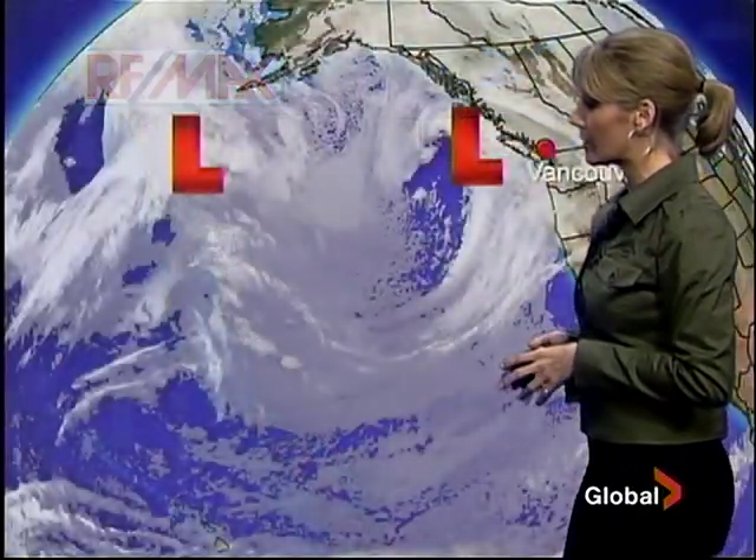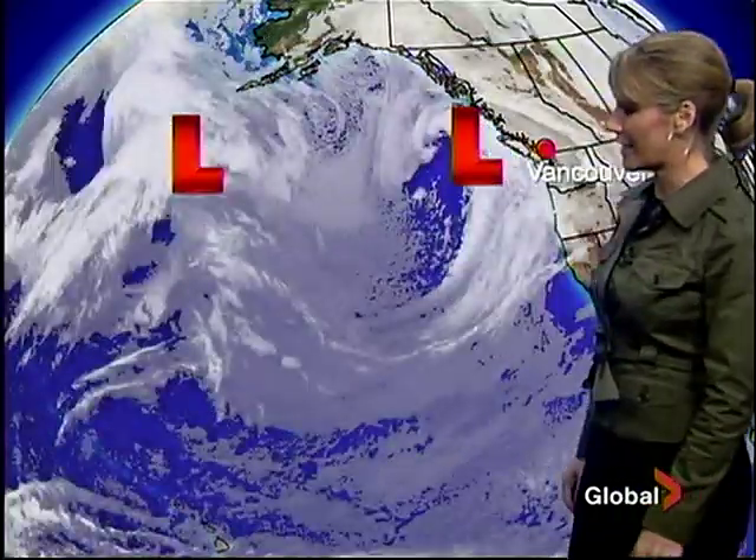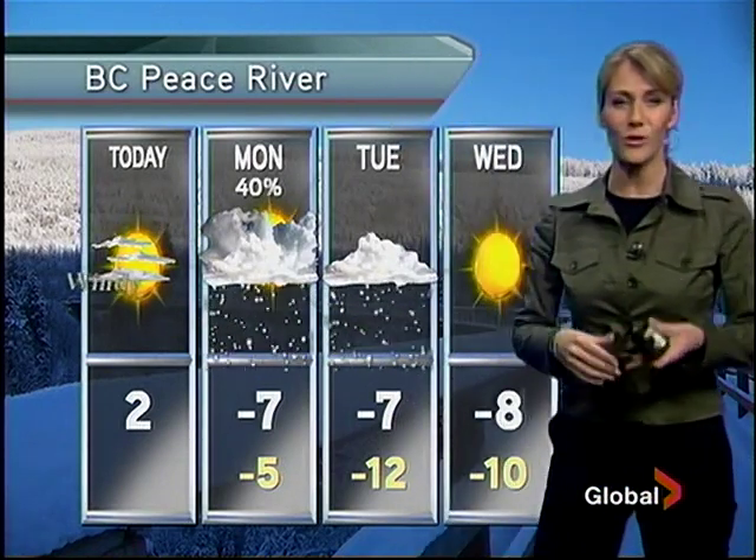Let's fly in with the satellite. We have another system off in the distance as well. This is the system we're dealing with right now — this is what we're expecting today into Monday. We'll see things ease off to showers, but behind the system temperatures will cool off, so tomorrow morning there's a possibility of some wet snow at higher elevations, including areas on the island. Then once the next system pushes in, temperatures will warm back up and we'll be back to rain — heavy rain once that one moves in. A bit of a soggy week in store for us.